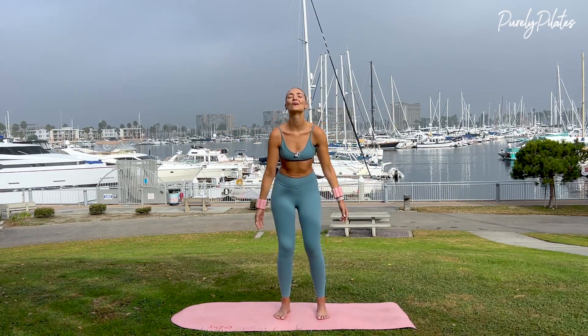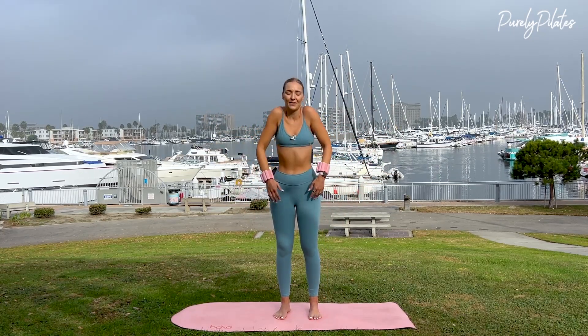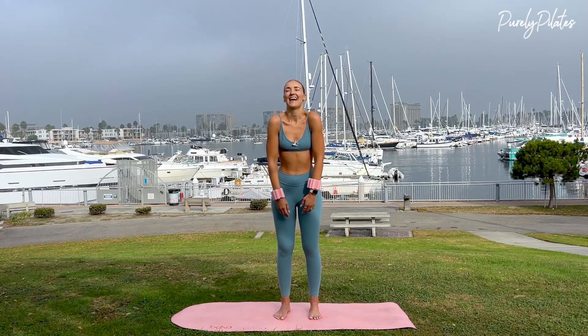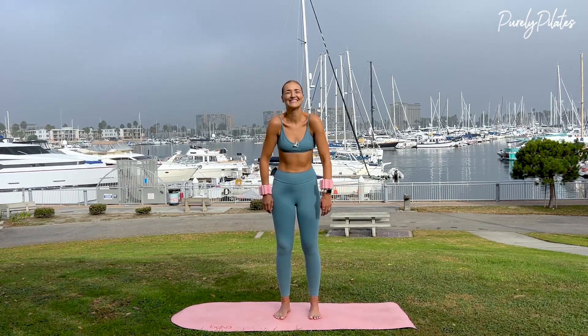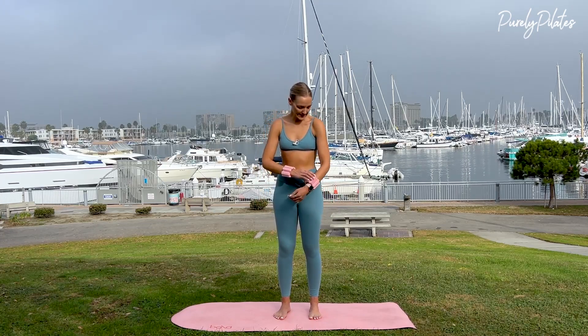Lower your arms. Roll your shoulders down for a count of three, two, and one. And roll them forward — for three, two, and one. Now go ahead and take the weights off.